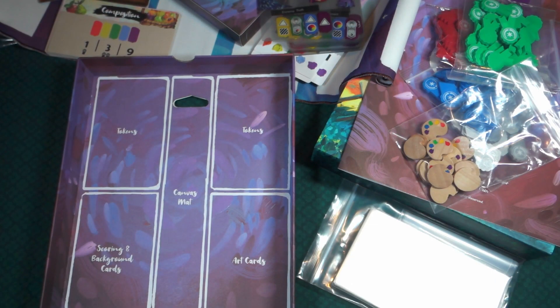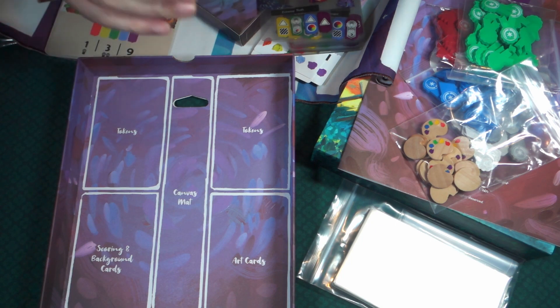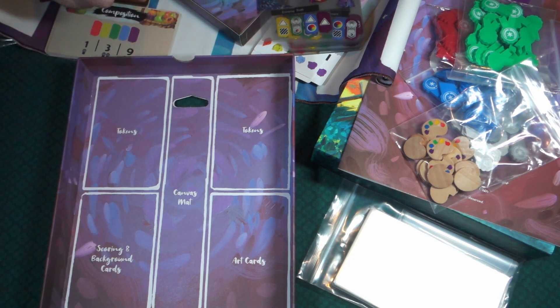So that is everything for Canvas, the Deluxe Edition. If you have any questions, please leave them down in the comments below. Don't forget to give us a like and subscribe — I'm a small channel and I need as many subscribers as I can get. I'm really close to hitting 100, so I'm really happy about that. Until next time, keep on painting.